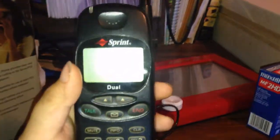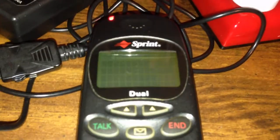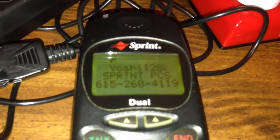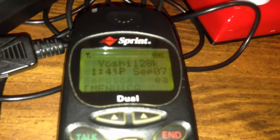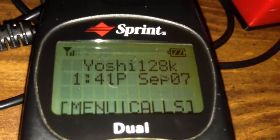To turn on the phone, you basically just have to press the power button. It goes beep and does that. Now you have to give it a moment in order to connect to the towers. There's your signal strength indicator — two bars. That's a banner that you can customize as well.